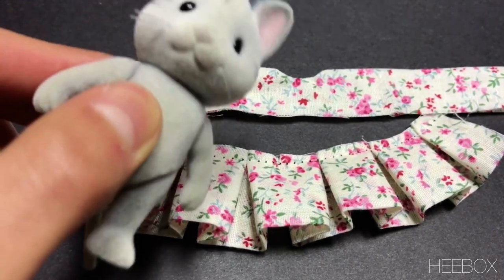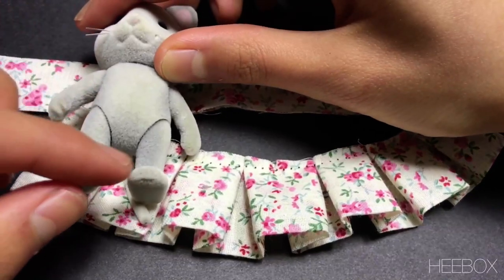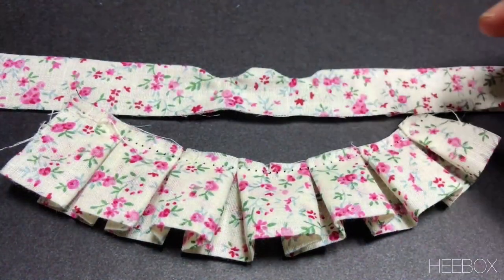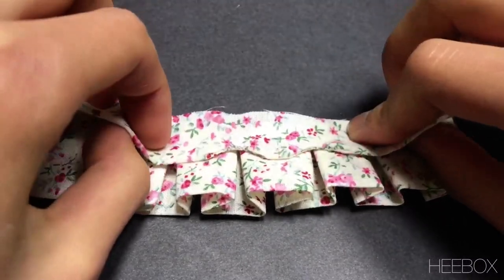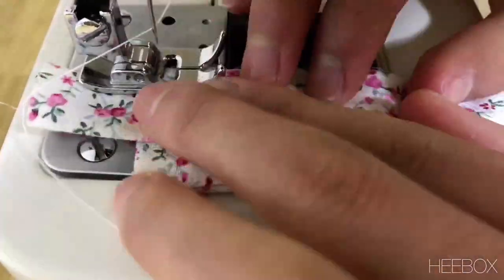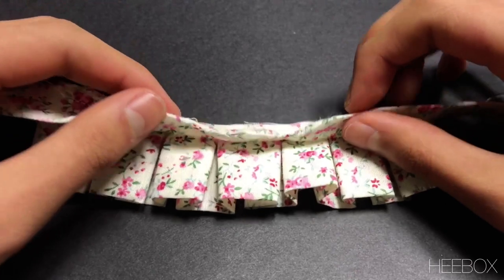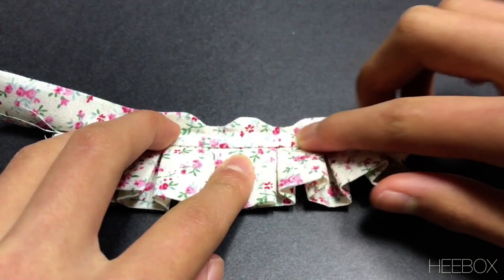Finally, it's time to match the two pieces together. Take your doll and make sure that the length of the doll matches the length of the skirt so that the skirt isn't too long for the doll. Pair the two sides lining them up, then flip the top side over and sew across to fasten the two. After sewing, you might notice that the top part of the dress tends to flip over. To prevent this, I'm going to sew another line across to keep the fabric down.